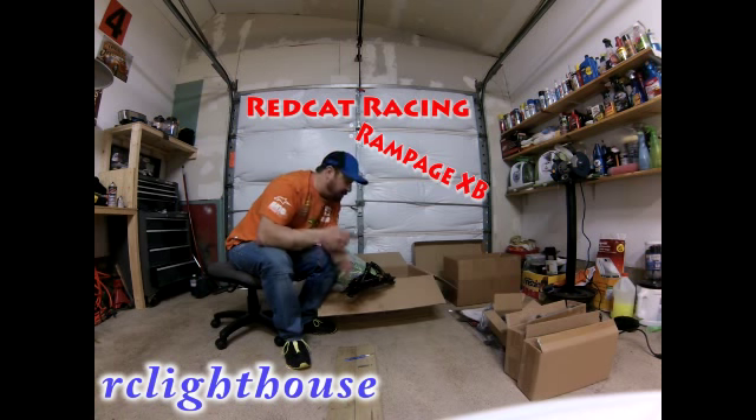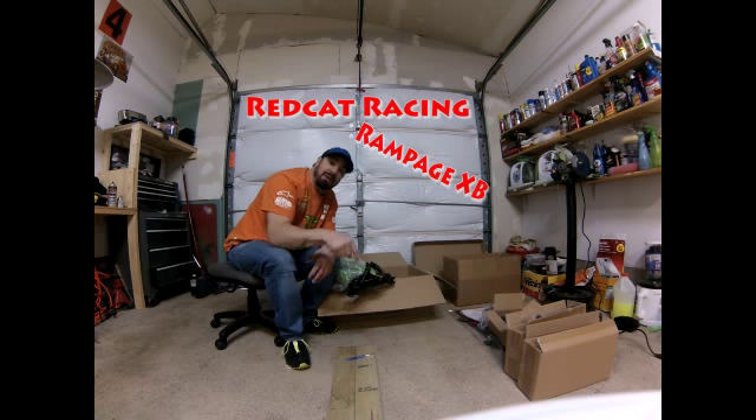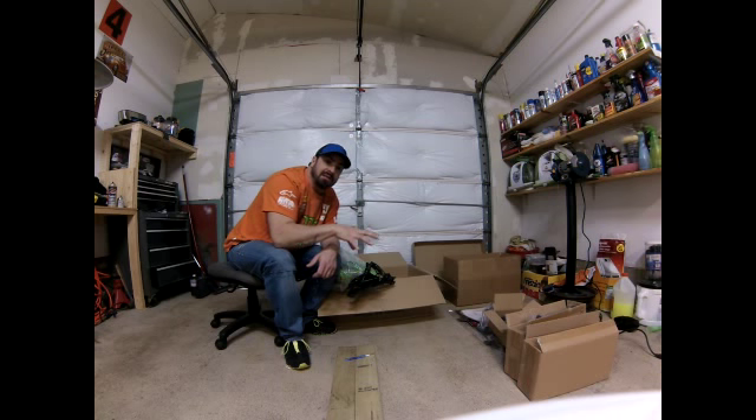I'm going to put this to the test for you and do videos talking about anything that breaks. I want people to know there is an aftermarket world out here for this product that not everybody knows about. Some people think Red Cat sucks, but I'm just going to give you an honest review. There is an open aftermarket world for options that will make this product better. I'll put out a list of all the aftermarket sites for Red Cat Racing in the next video. Don't forget to rate, comment, and subscribe — leave a comment below if you want to know something and I'll help you the best I can. You guys have a great day!